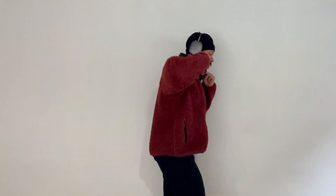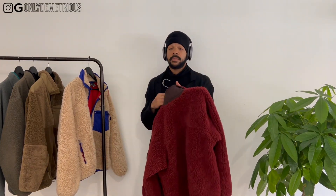That's about it with this piece. Just a very good fleece. Right now I'm looking for the orange colorway, and that'll be it for this one.